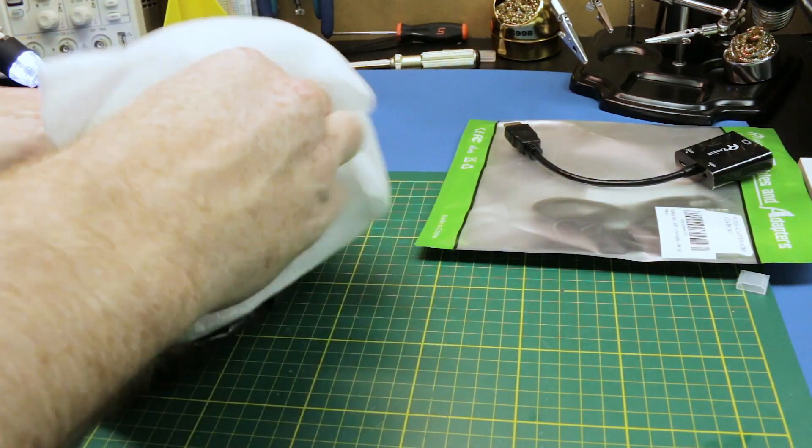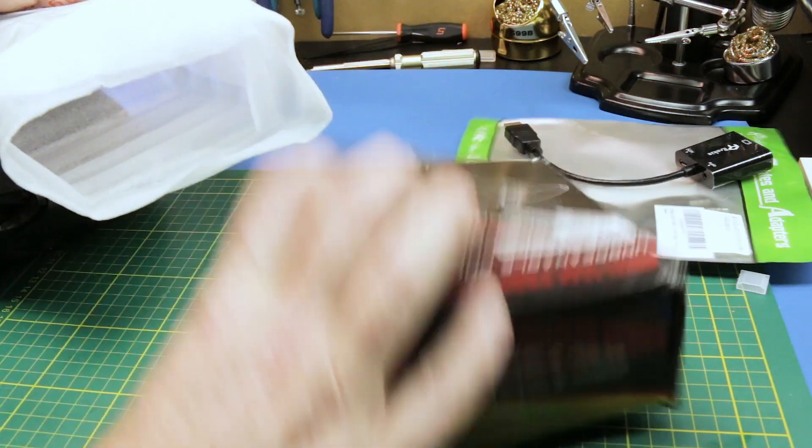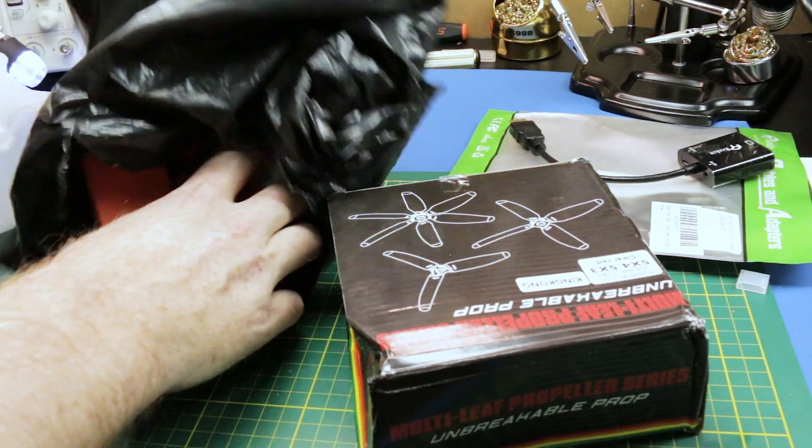Big package here from Banggood. This is actually a sponsored review, so they sent me these products for free.